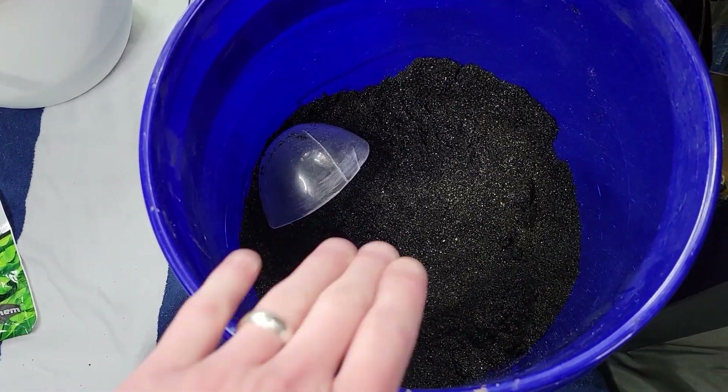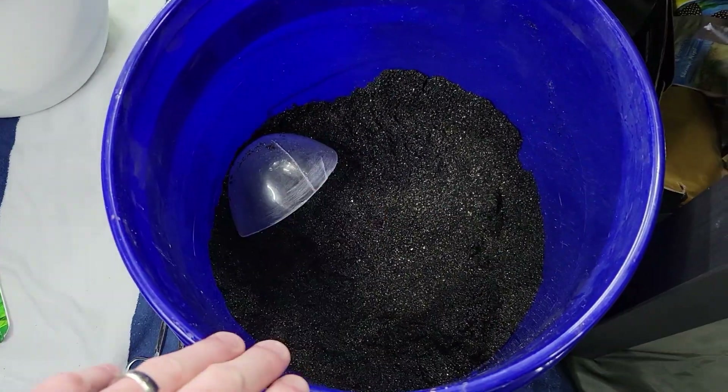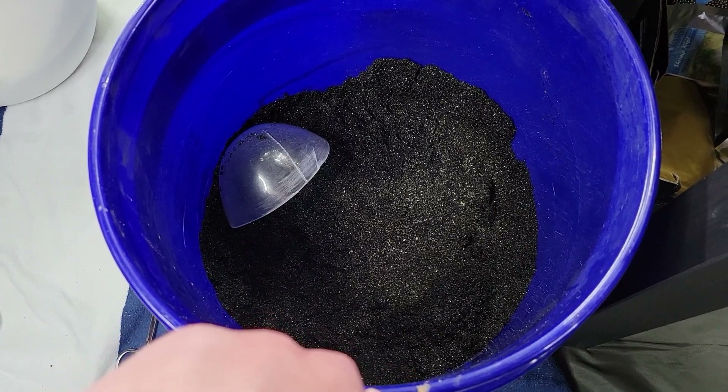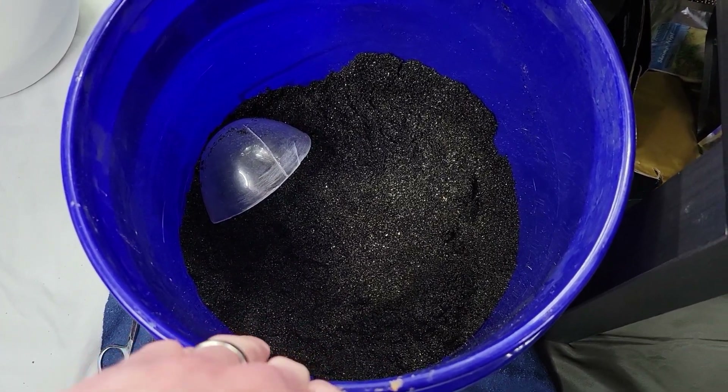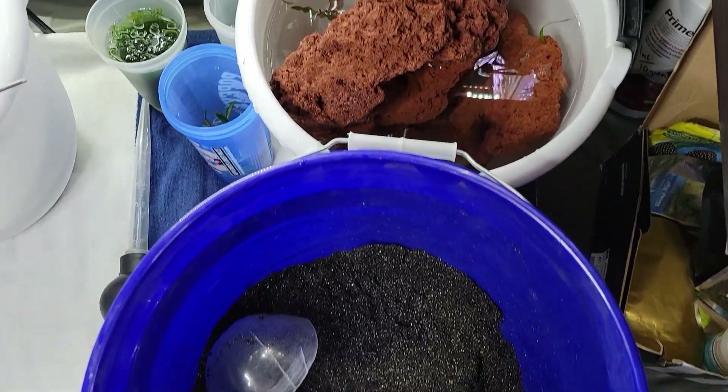If you want to follow along at home, you're going to need some type of inert substrate. I have chosen black sandblasting sand like my previous few scapes, but pool filter sand or even some type of gravel can work as well. Make sure to give this stuff a good rinse — it is pretty messy.